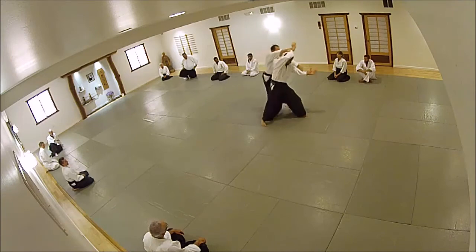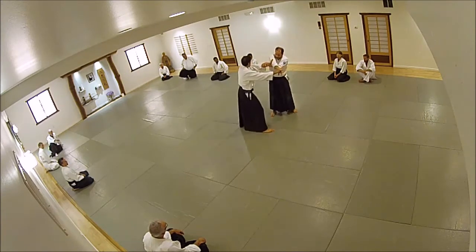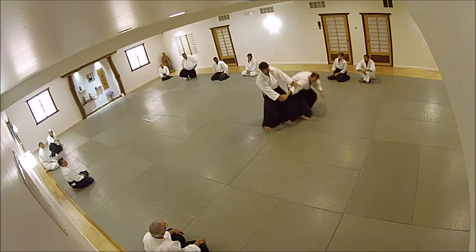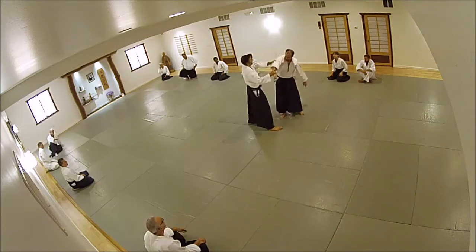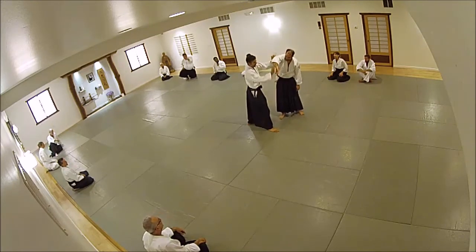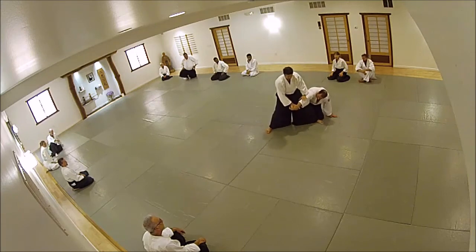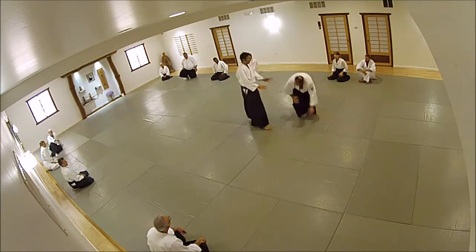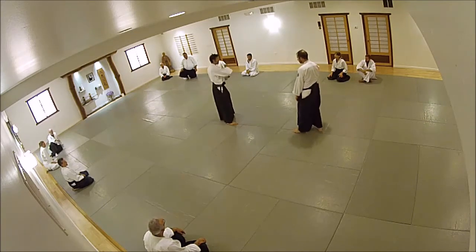Another way to think of this, in terms of the technique, is you're getting into Ikyo — Ikyo Omo. And when you do Ikyo, you're not trying to jam up their elbow. You're cutting on the further side and then entering, keeping the extension on the elbow. It's no different when you replace direct contact with your palm to their elbow or using your forearm — the position's the same.